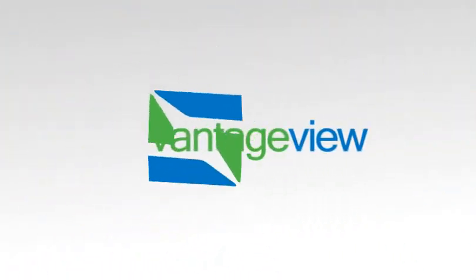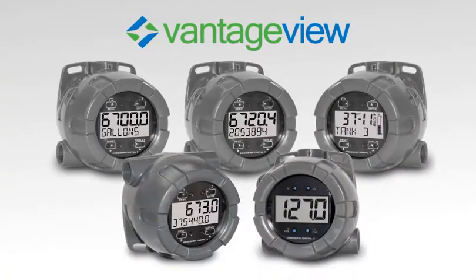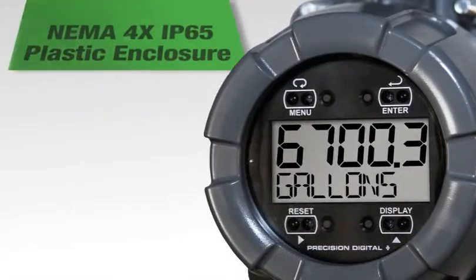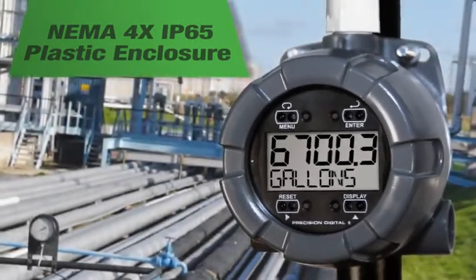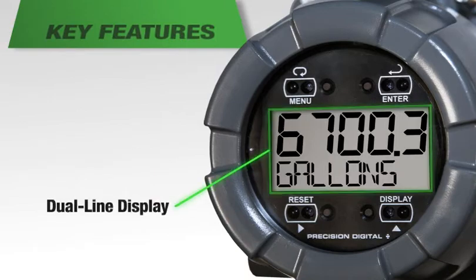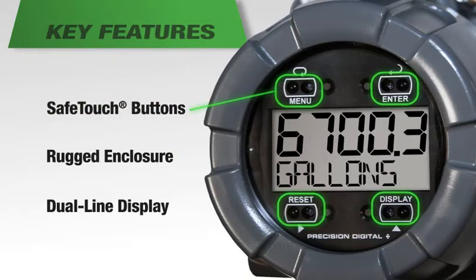The new Vantage View series is a line of field mounted indicators and flow rate totalizers designed to satisfy demanding safe area applications. The NEMA 4X IP65 plastic enclosure brings clear information and ruggedness where you need it most in the field. Key features of the Vantage View are its dual line easy to read display, rugged plastic enclosure, safe touch buttons and much more.